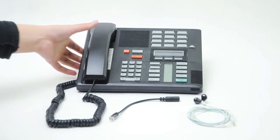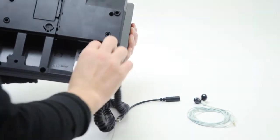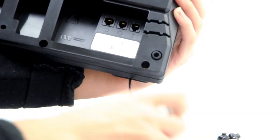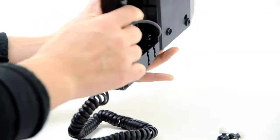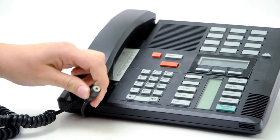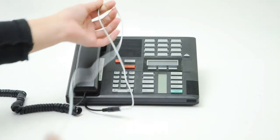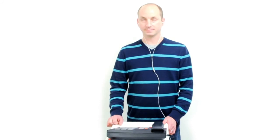To use our adapter, unplug the existing handset and insert the telephone end. Then connect your headphones. Dial a new call as you normally would. Now you can talk on the phone using your iPhone headphones.